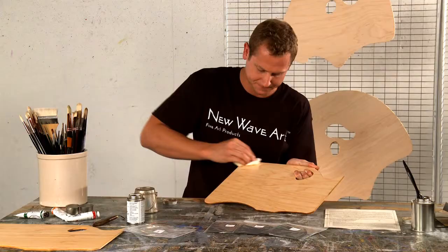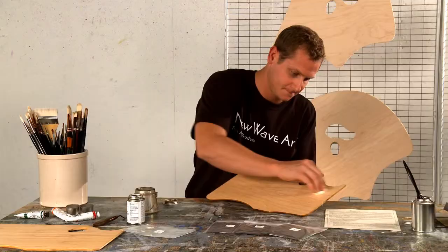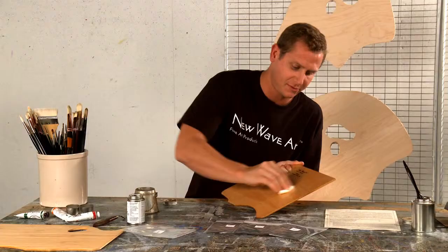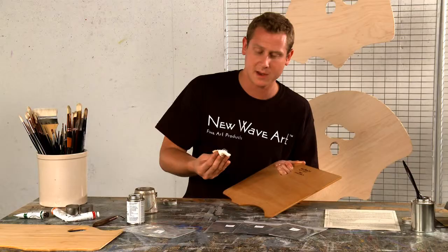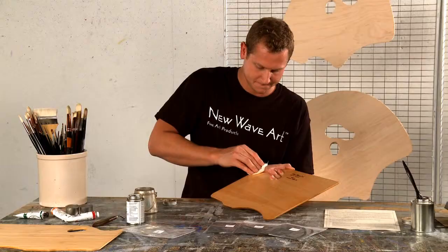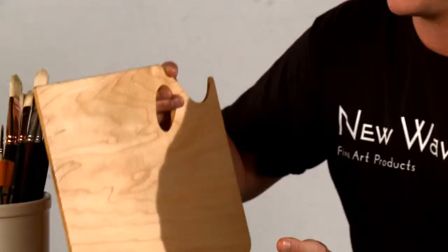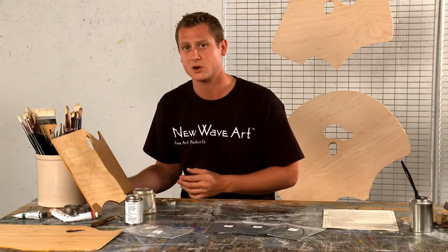Once we do that, we're going to wipe with the grain. Keep in mind, everything we do on this palette, we always want to do with the grain — sand with the grain, wipe with the grain, put the finish on with the grain. Now we're going to wipe the back in a circular motion, same thing we did to the front, then wipe with the grain in nice even lines. We're going to lean the palette up against the wall again so the front and back dry evenly and prevent any unwanted dirt from sticking to it. It's going to lean there for about 24 hours, and then we'll begin your day two application process.